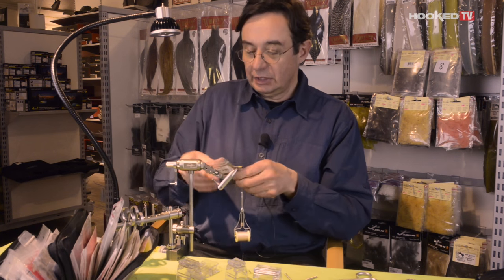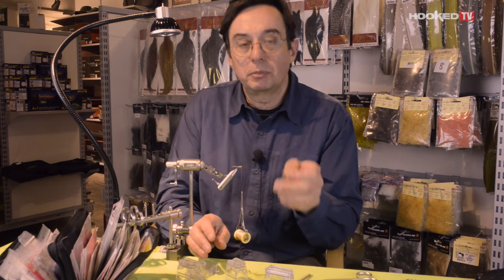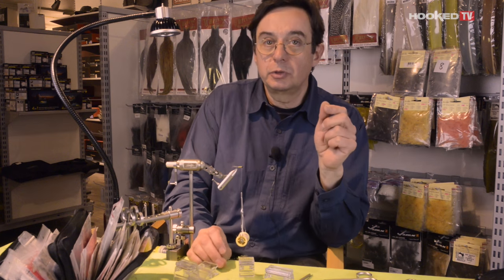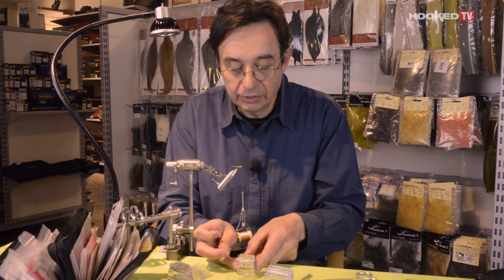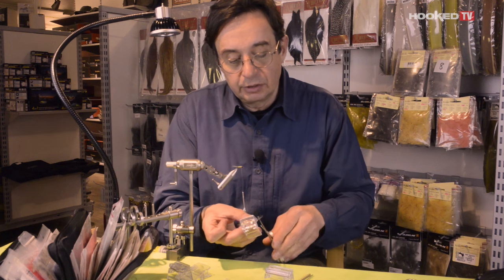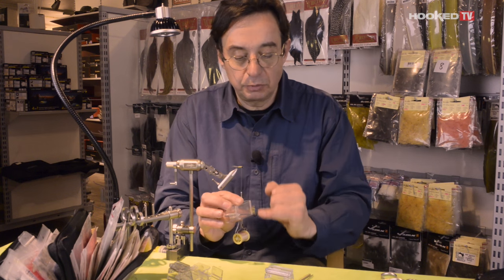For the thorax I like very much to use a little bit of dubbing, and I will put it directly onto the table clip like this. Please do not use too much — we very often use too much material and it doesn't end up very well. Take the CDC, get it through, then trim on both sides, transfer onto the regular clip and trim off the stem.